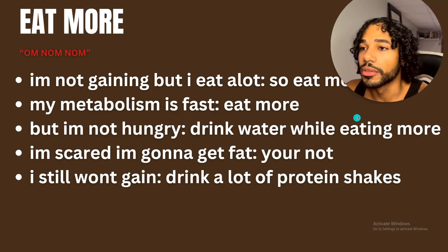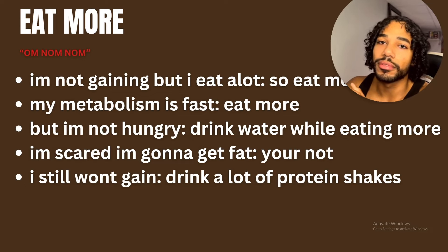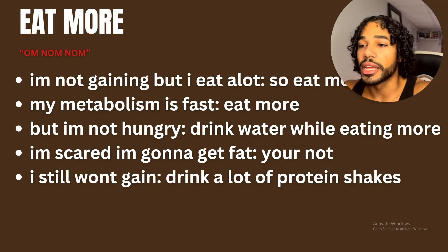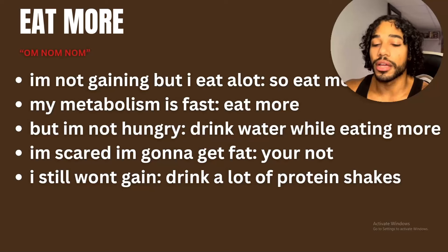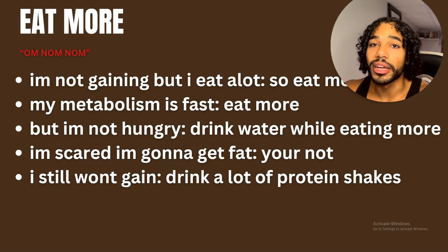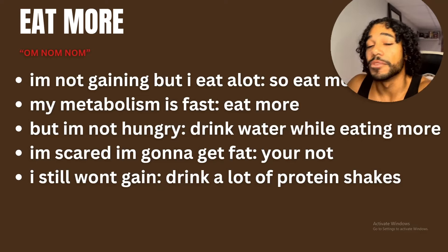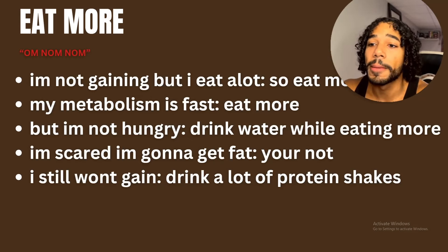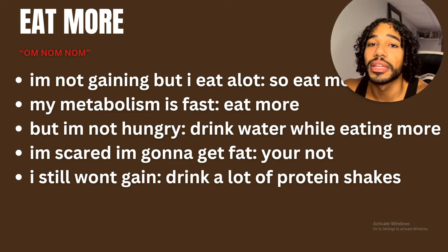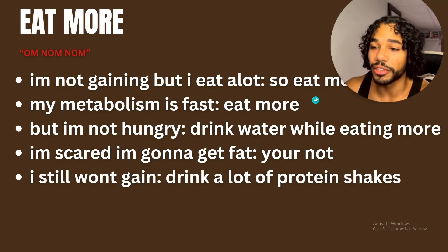Eat more. You have to eat more. I always thought I was eating enough and complained about not gaining weight, but it was because I wasn't eating enough. If you eat more calories than you normally do, you're going to gain weight — there's no other way around it. If you think you eat a lot but you're not gaining, you're not eating enough. Drink water with your food, drink protein shakes, find calorie-dense foods — it's impossible not to gain weight if you're consistently eating more and working out.